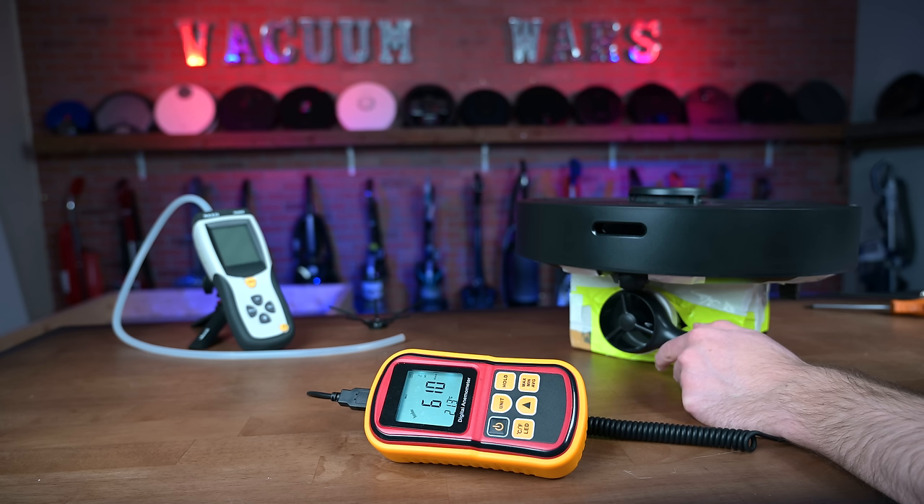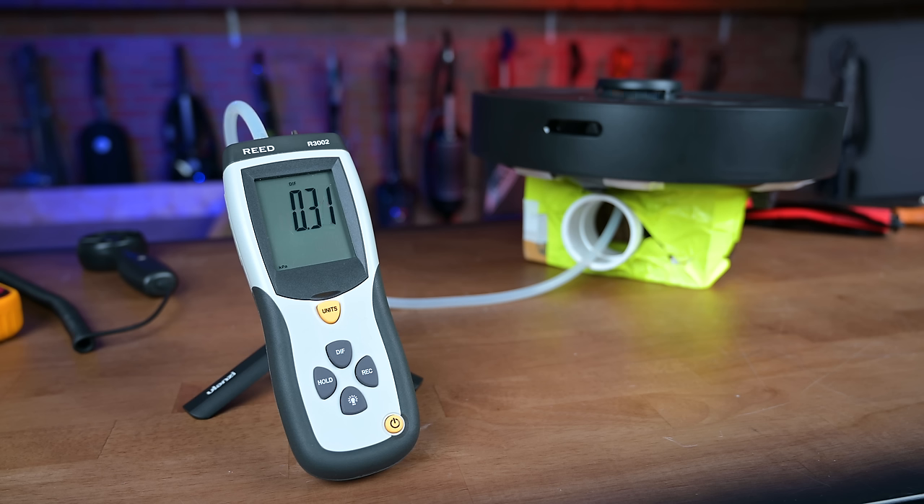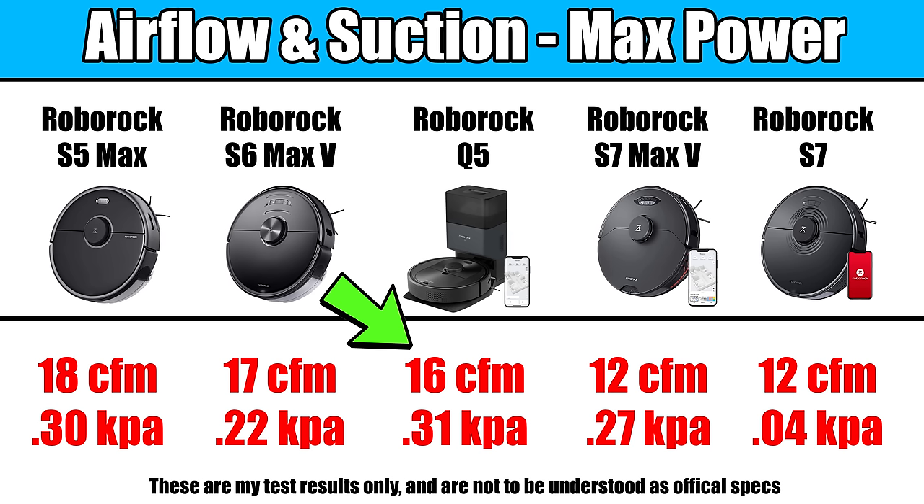Starting off with the pros, the power was pretty good. Roborock says it has 2,700 Pascals of suction, which is more than their previous flagship, the S7, had. In our tests, where we measure airflow and suction, we found it to have good power specs, comparable to their higher-end robots like the S5, S6, and S7 in terms of the numbers.